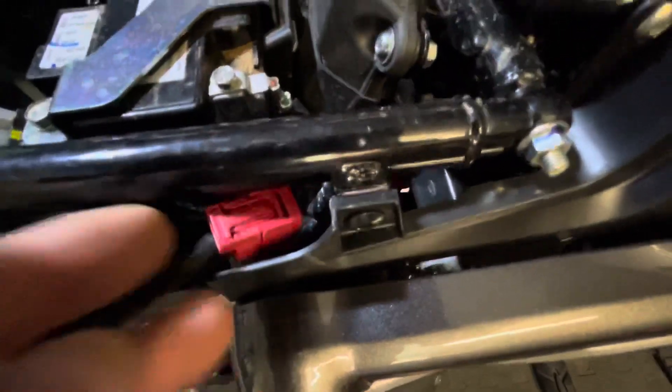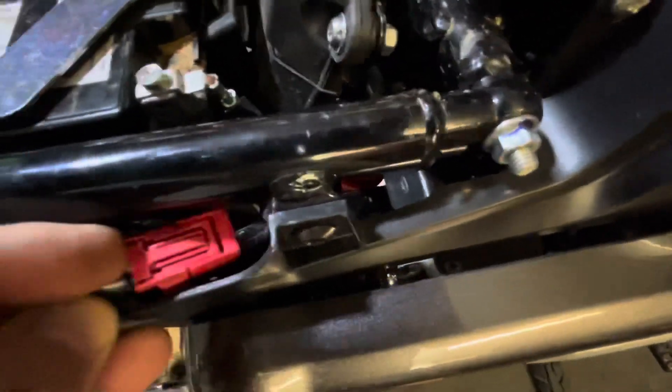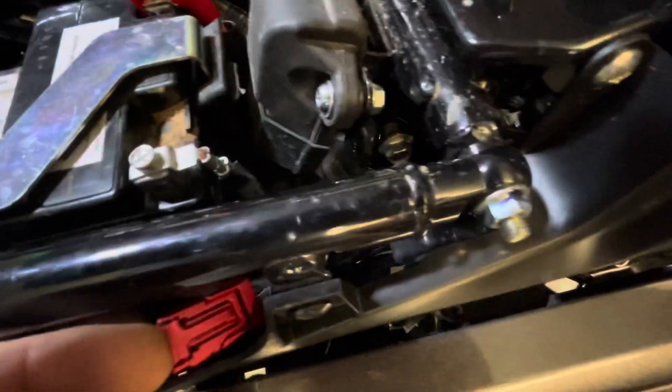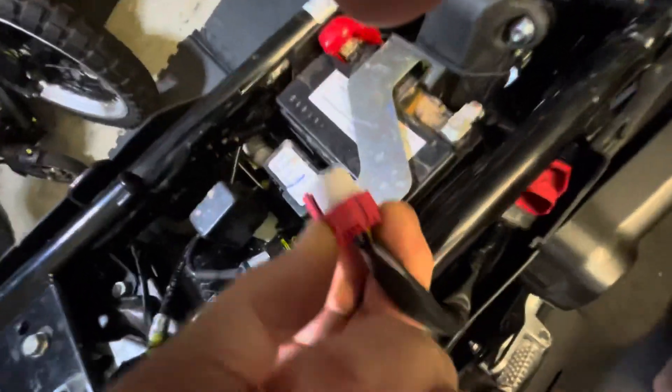To get it out, just pop your finger under here — you might need the screwdriver to lever it. Pull this lever up and you can pull the plug apart. It pops out like that. There are four wires in this plug.